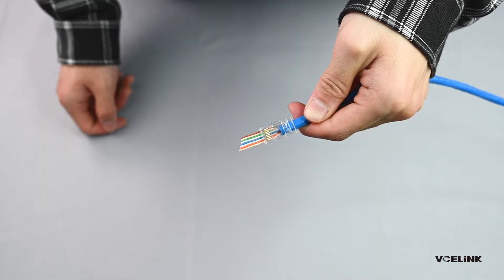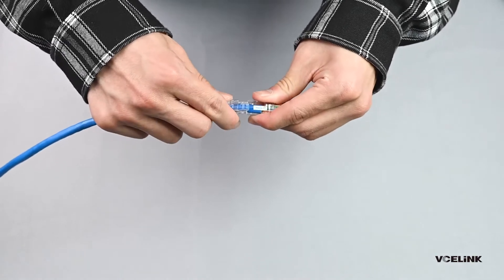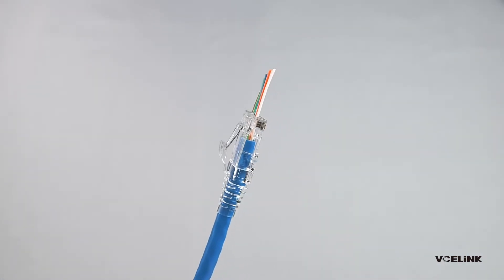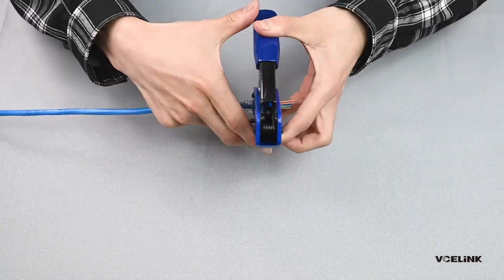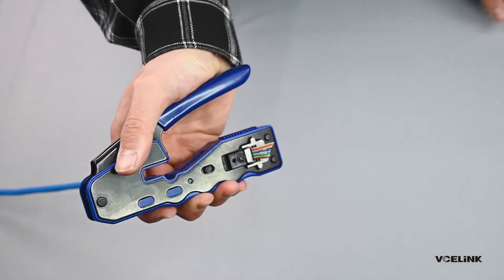If something goes wrong, you need to do it again. Insert the RJ45 plug into the cable cap. Put the connector into the crimp interface. The wires can't be cut properly if you don't push the connector all the way to the bottom. Then start crimping.